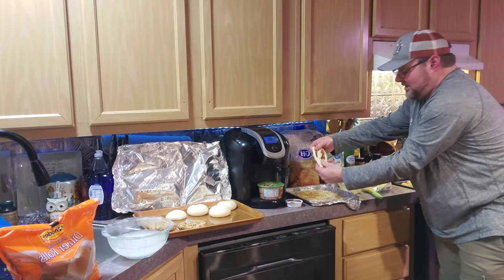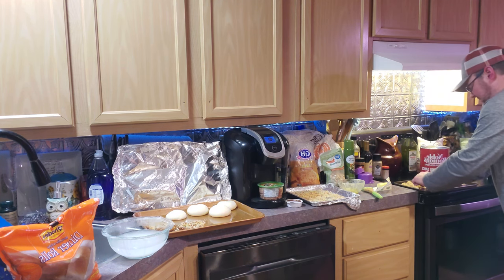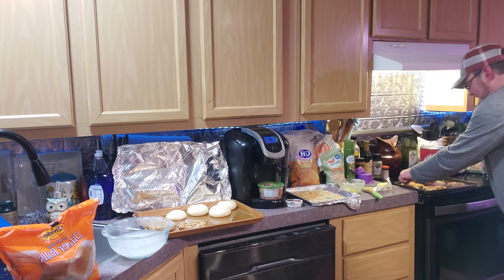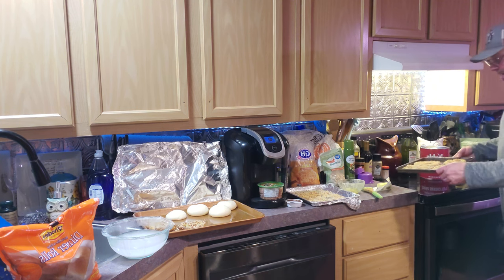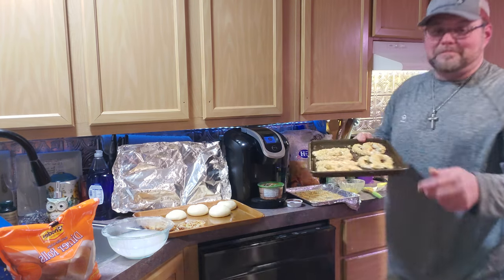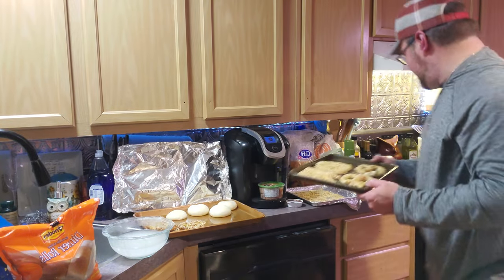You can also twist pepperonis into these things. Aunt Annie sells them all different ways at their stores — they sell them with jalapeno, cheddar jalapeno, sweet almond, normal salted pretzels, pizza pretzels, pretzel bites, things like that. But anyway, using that almond mixture, y'all can see I have just turned frozen dinner rolls into Aunt Annie's pretzels.